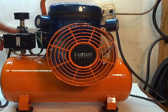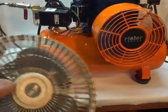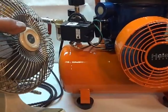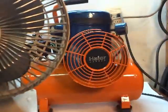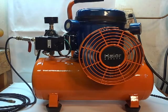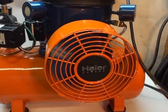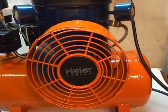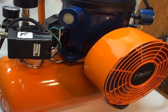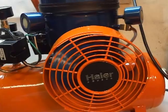Before I had these installed, this is what I used to cool the compressor — I'd just plug it in, put it next to the compressor, and turn it on manually with this on/off switch. That's what I had to do every time I used the compressor. Now I don't have to do that anymore because the cooling fans are installed. It looks much better and works automatically — it comes on and off at the same time as the compressor.